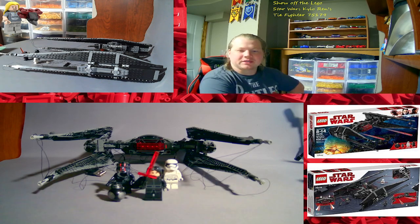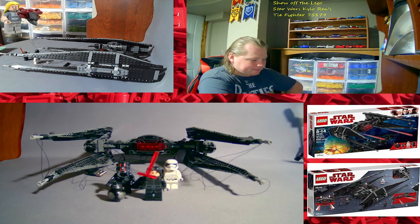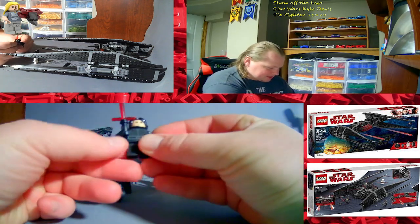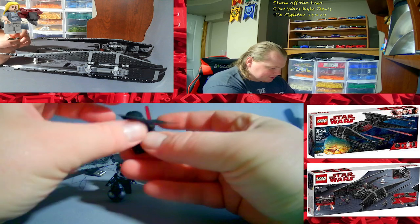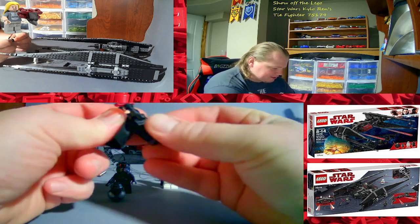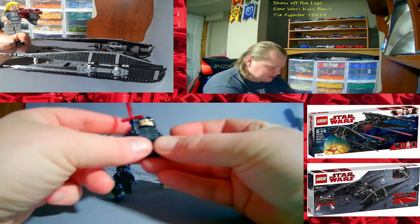I only bought from Bricks Max after that. So, the first minifigure here is Kylo Ren himself. Comes with his lightsaber — it's got front printing, leg printing, back printing, comes with a cape and double-printed head. Cross-guard lightsaber.